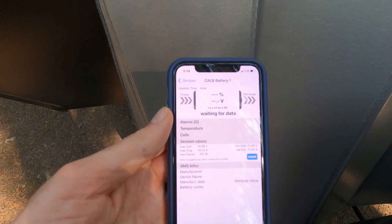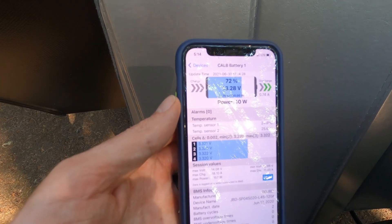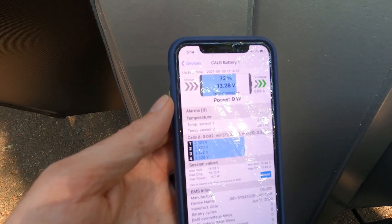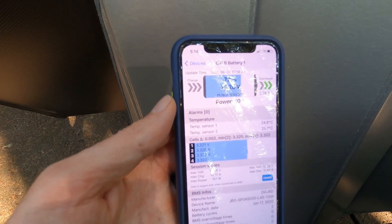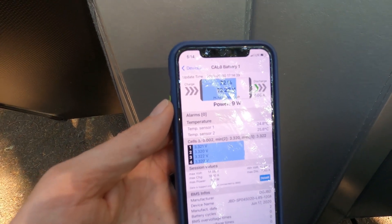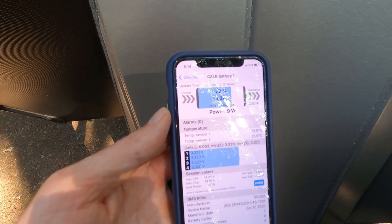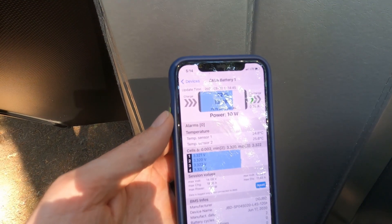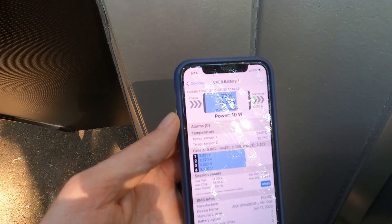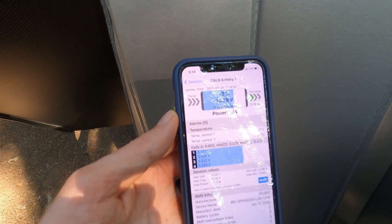I think what we'll go ahead and do now is try running the generator a little bit and see if we can top them off just a little bit. If we wanted to, we could just let them go and by tomorrow we'd probably be at around 50%. But we do plan on trying to take some showers tonight, which will use a lot of juice with the water pump, so we probably want a little extra fuel in the tank to make sure we're not running on fumes in the morning. This is looking really good.